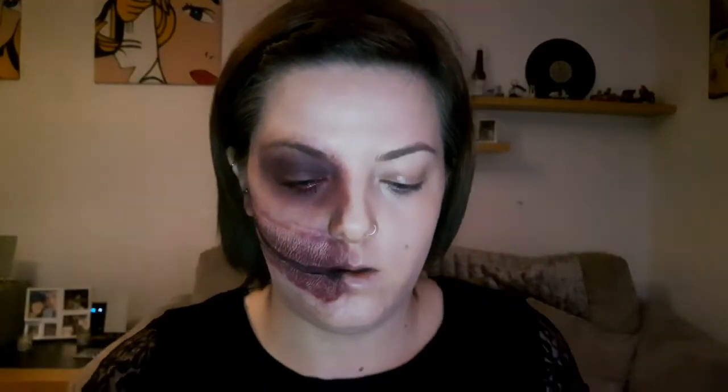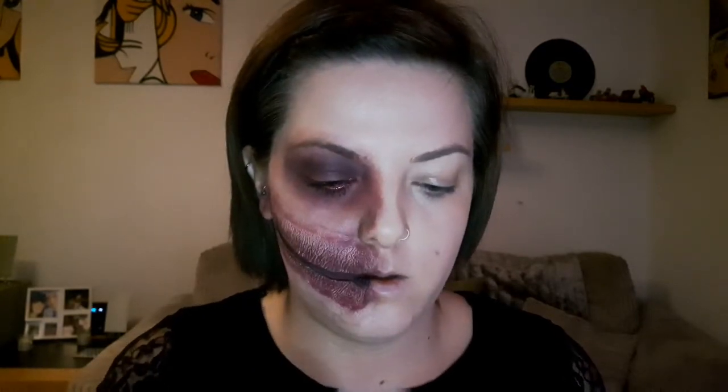Grab some red — preferably eyeliner if you've got it; I'm using lip liner — and pop that all into your waterline, taking it underneath the eye. Then grab some mascara and just pop that right onto your lashes. Grab some brow pomade or a pencil, whatever you're comfortable using, and just do your eyebrows as you normally would.